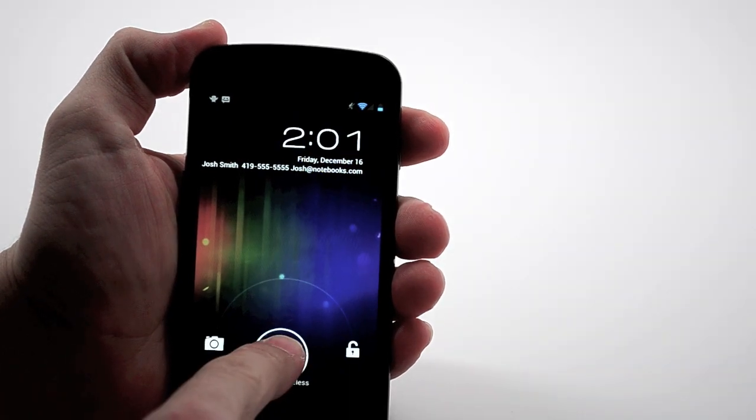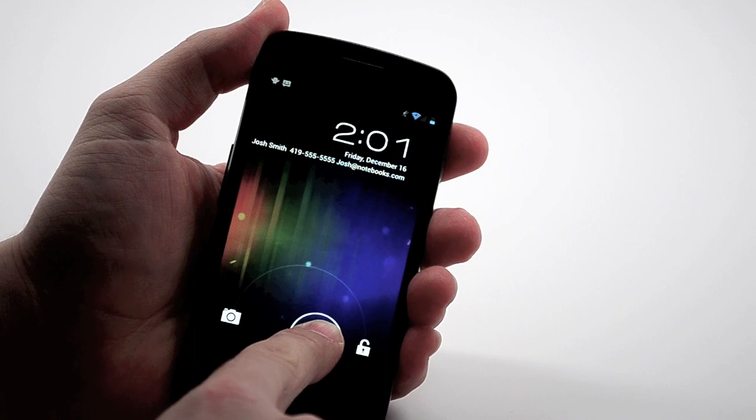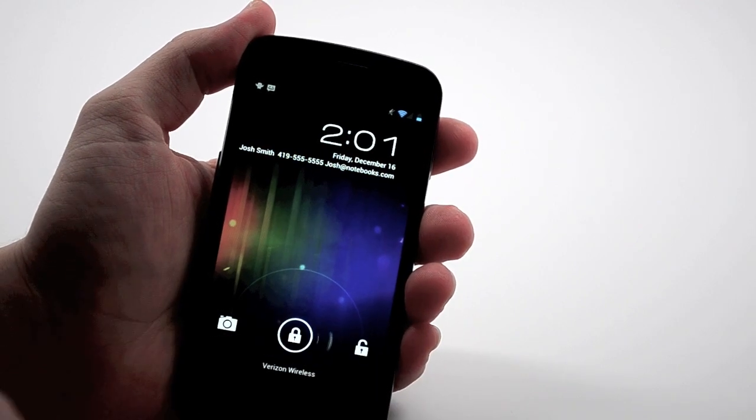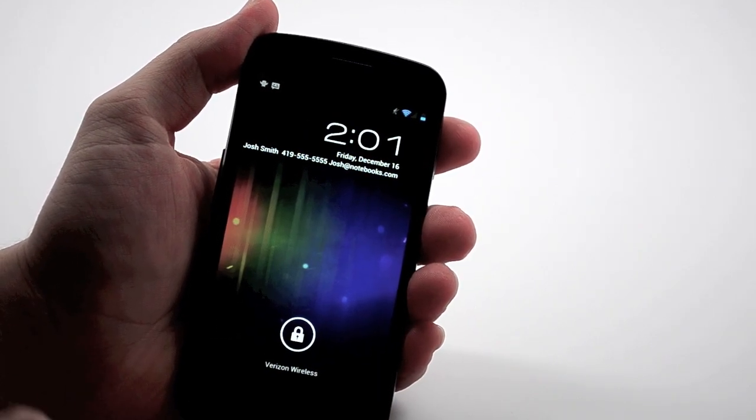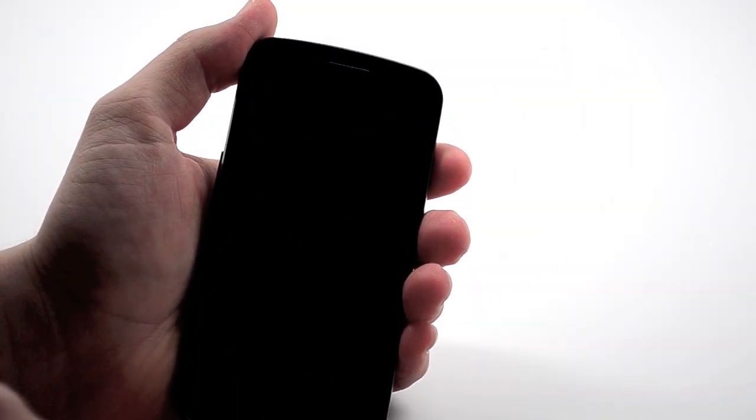From the lock screen, you can swipe to the left to get to your camera, or to the right to unlock. You can also do facial unlock here, but we found that it can be fooled by a picture of yourself, like your Facebook profile, or even by a friend that might look just a tiny bit similar to you.